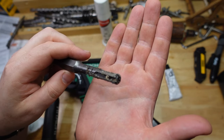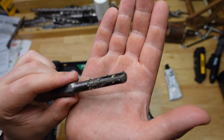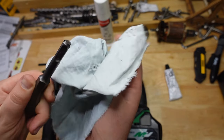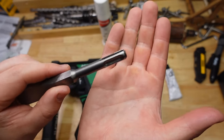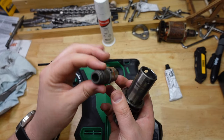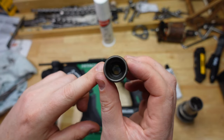Just as important as keeping it lubricated is keeping it clean too. If your drill bits end up getting dirty on the shank, don't just cram them in — clean them off first. Some brands will even give you a little cloth for doing just that, because if you get dirt and grit inside there, you'll end up abrading the parts of the tool holder away.